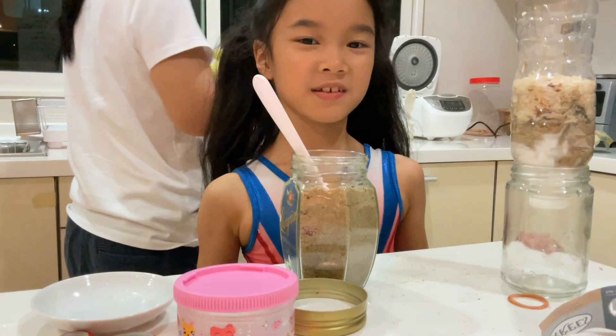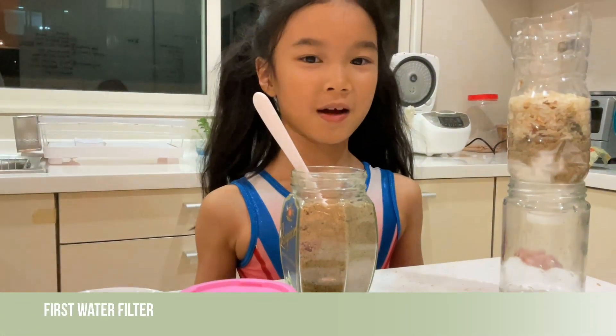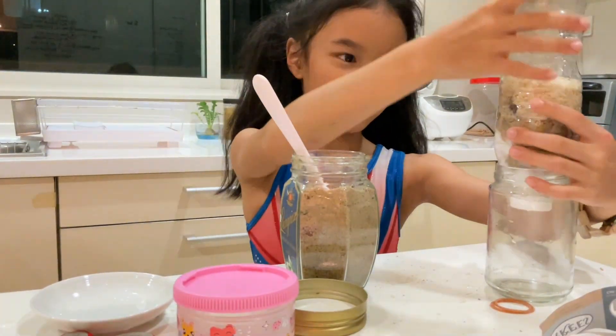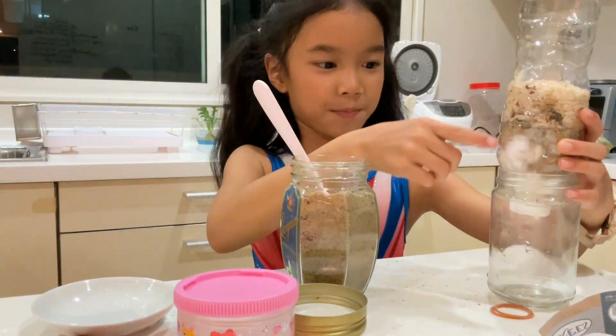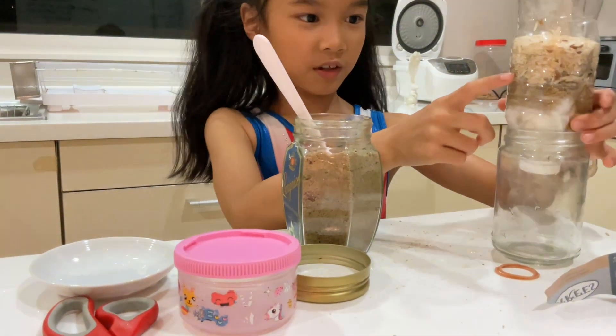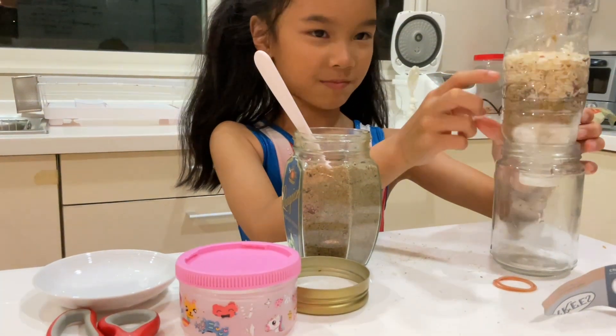I'm doing a science experiment for my English homework. So I made the bottle here. First I put cotton, then sand, then I put rocks or pebbles, then I put some rice.